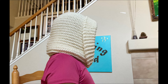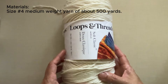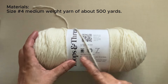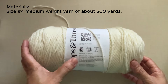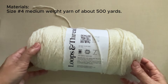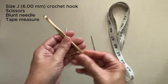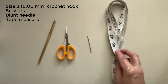Now let's get started! For the materials I used Soft Classic by Loops and Threads — two skeins of this. Each skein is about 354 yards. This is size 4 medium weight yarn in off-white color, but you can use any size 4 of about 500 yards. I used a size J, 6mm crochet hook. I also needed a pair of scissors, a blunt needle, and a tape measure.